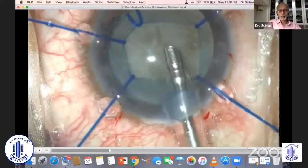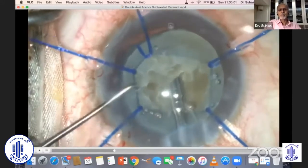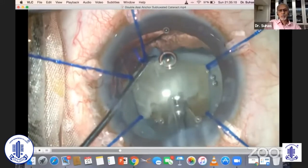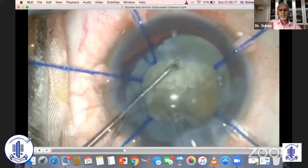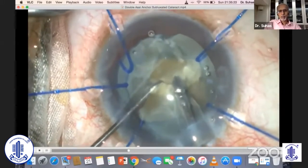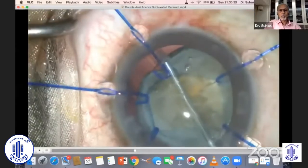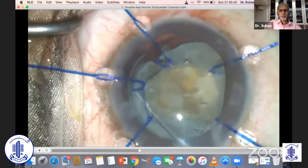The next obstacle is that the nucleus is extremely hard. You have to separate your endonucleus from the epinucleus wherever possible, and try to get the nuclear fragments out of the bag to engage and emulsify them. You also have to keep injecting viscoelastic into the bag to protect the posterior capsule — inflate the bag — and this process you may have to do more than once.